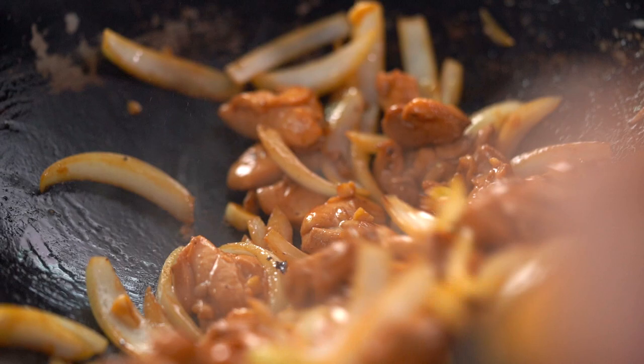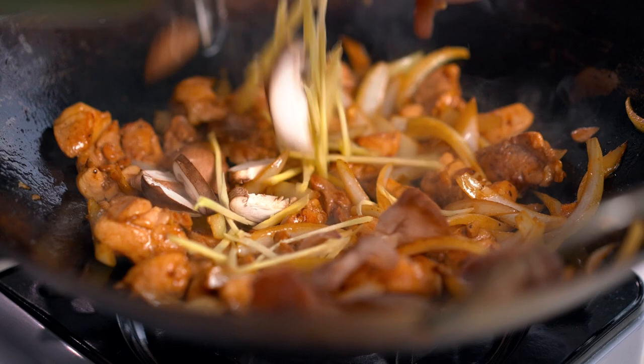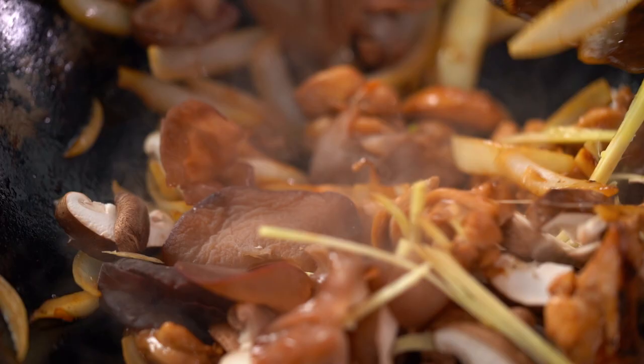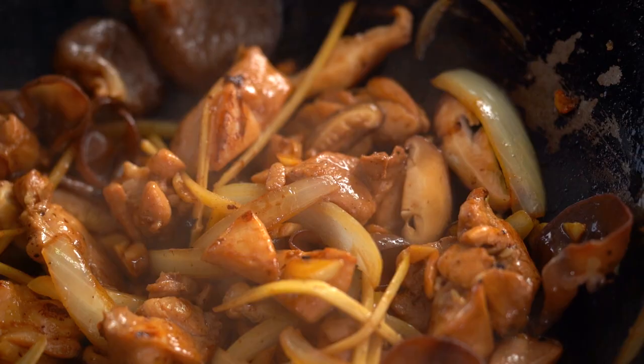Okay, time to get the ginger and the mushrooms in there. The reason I'm adding the ginger here and not at the beginning is that I want to keep that really fresh, punchy ginger flavour — I don't want it to sear too much. But there is method to the madness everyone. I'm just going to toss this through for half a minute, a minute or so. I just love that colour already — it's really autumnal and beautiful and comforting. That ginger smell is amazing.